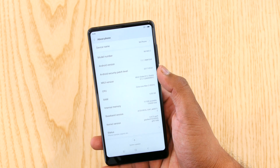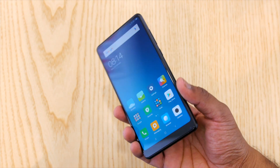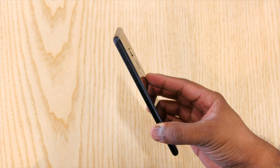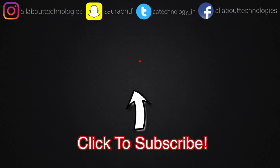That's pretty much it for this quick hands-on and impressions. If you want me to review this device, let me know in the comment section. Do give this video a thumbs up. If you are new to the channel, definitely hit that red subscribe button and click the bell icon so that you don't miss out on amazing videos. Make sure to follow me on all my social media — links will be in the description box along with the link to purchase this device.